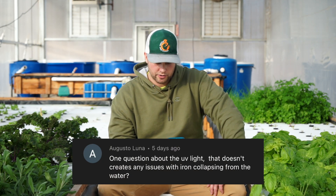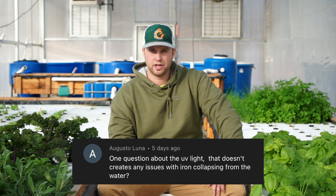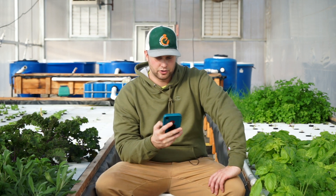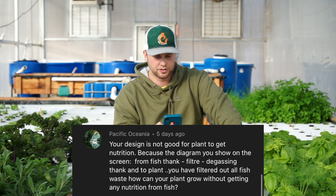Augusto Luna asks whether UV light causes chelated iron to break down. Yes, chelated iron will break down with exposure to sunlight. We try to keep all layers of our system shaded, which cuts down on algae growth and hopefully the iron is absorbed before sunlight can break it down. Store your iron in a dark cabinet — if stored in a sunlit area it will break down and become ineffective.